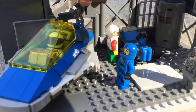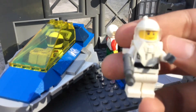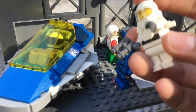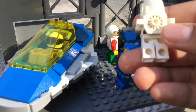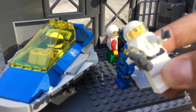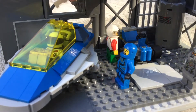We have this guy here just floating around, and this helmet piece is actually really old — probably from the 90s, maybe even the 80s. I got it from my cousin because he's a lot older than me and has a lot of classic LEGO pieces. I managed to get my hands on this piece and I really like it — it's got a little stud and some clips. I'm surprised the white hasn't really faded or turned yellowish over time.